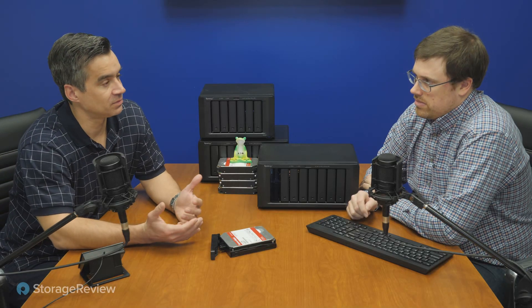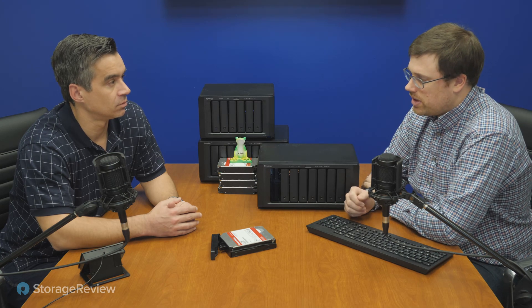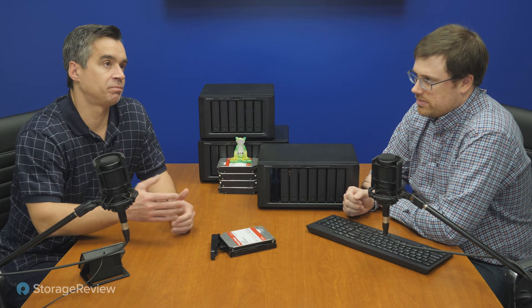Is this the point where we make the obligatory complaint about no onboard 2.5 or 5 or 10-gig? This model runs around $1,000 on average, and at that price range, 10-gig is starting to be included on a lot of competing models. There may not always be a need for it, but there are certain areas where 10-gig out is incredibly beneficial — having one of those multi-port cards on the back built in would just be super handy. You can get there with an add-on card, but if you don't have to, all the better.